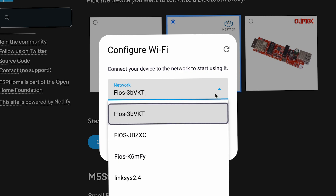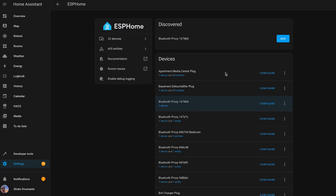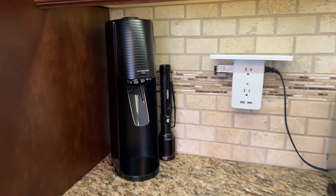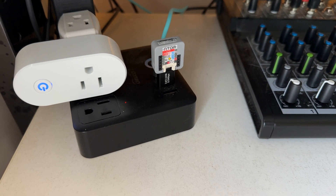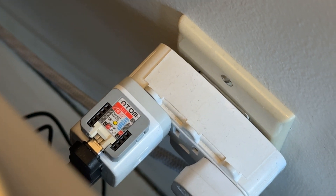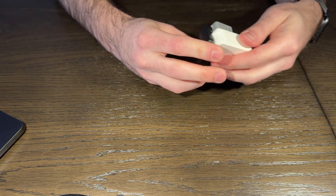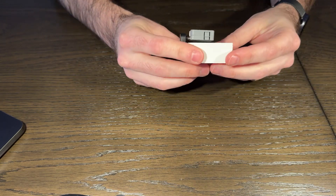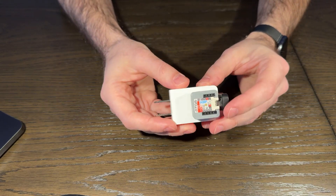Once it's on your network, Home Assistant will automatically detect it and start picking up Bluetooth signals nearby. I've got these little proxies scattered throughout my house, and I'm able to reuse some old USB bricks and USB-C adapters to make some really tight packages that I can connect to an outlet or an extension cable. This is a good reason to never throw power bricks away — you never know when a particular size will come in handy for something like this.